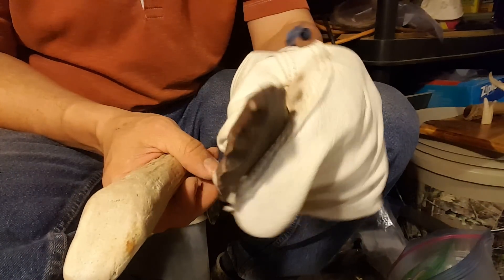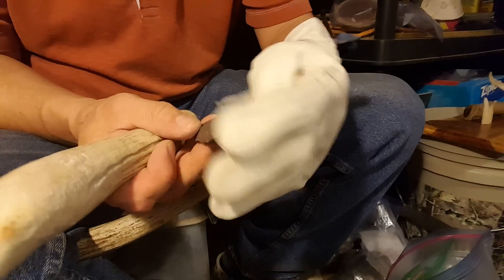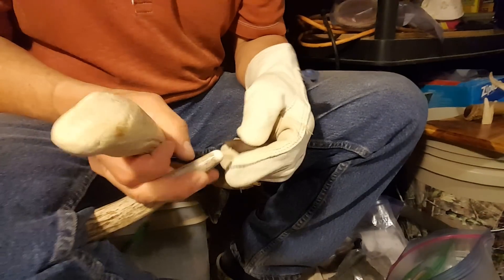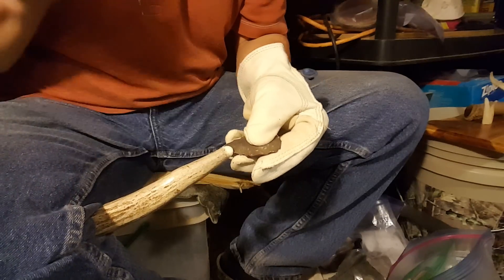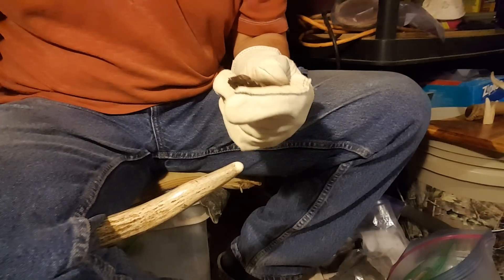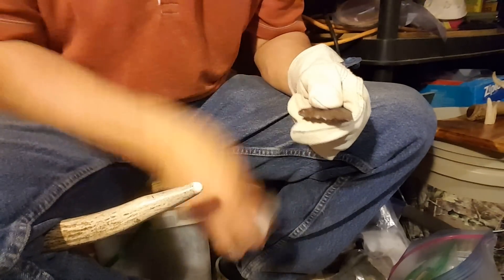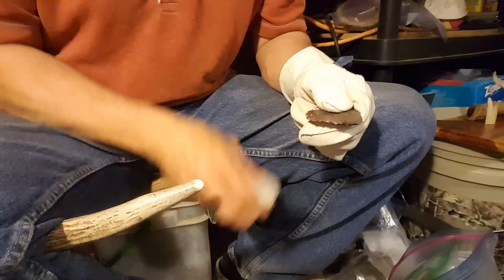I powered through that area with the punch. I kind of feel like doing the rest with the punch now.